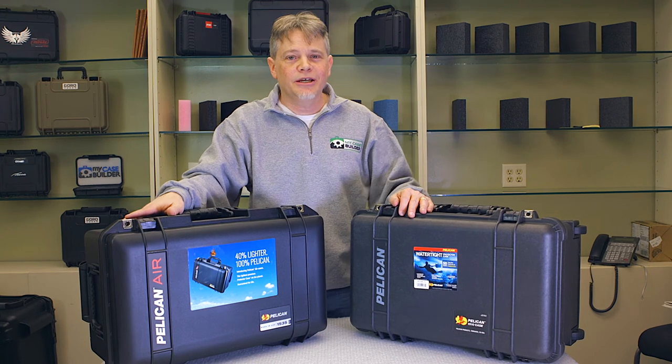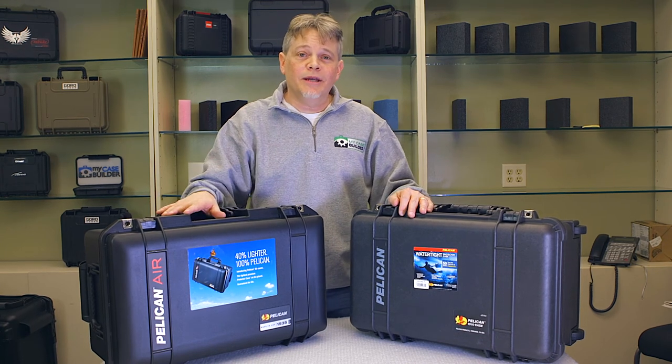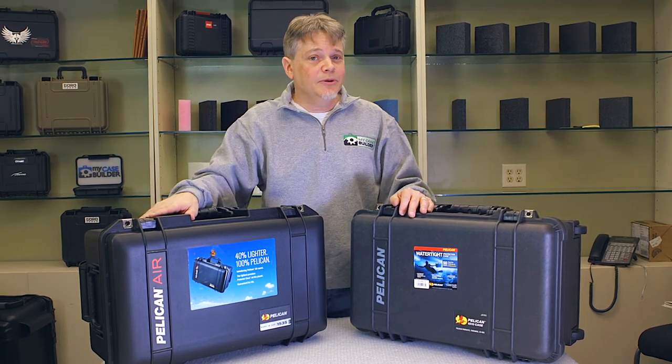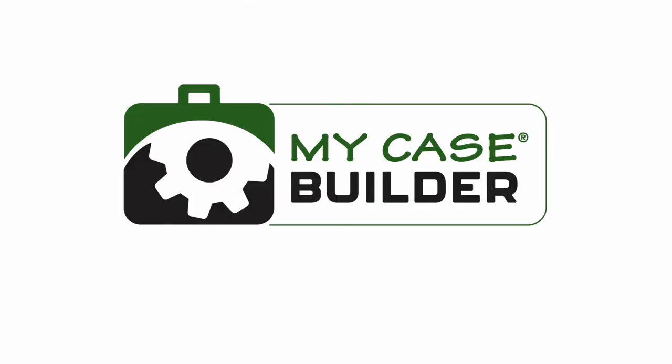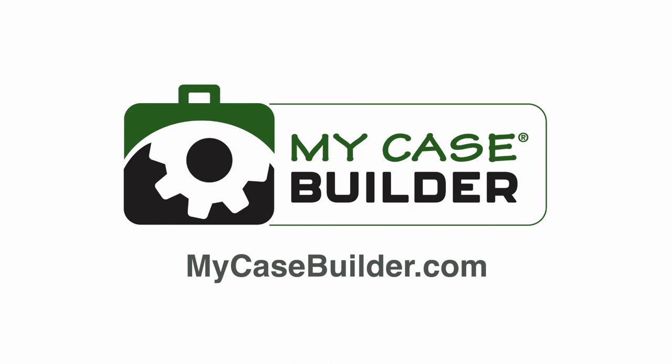They do have other sizes now that are not in the Pelican line, so it creates a lot of opportunity for you to figure out which case you want. They also have the Pelican Storm case — check it out on MyCaseBuilder. If you want more information, just look at the Pelican brand. I'll see you next time. Bye.